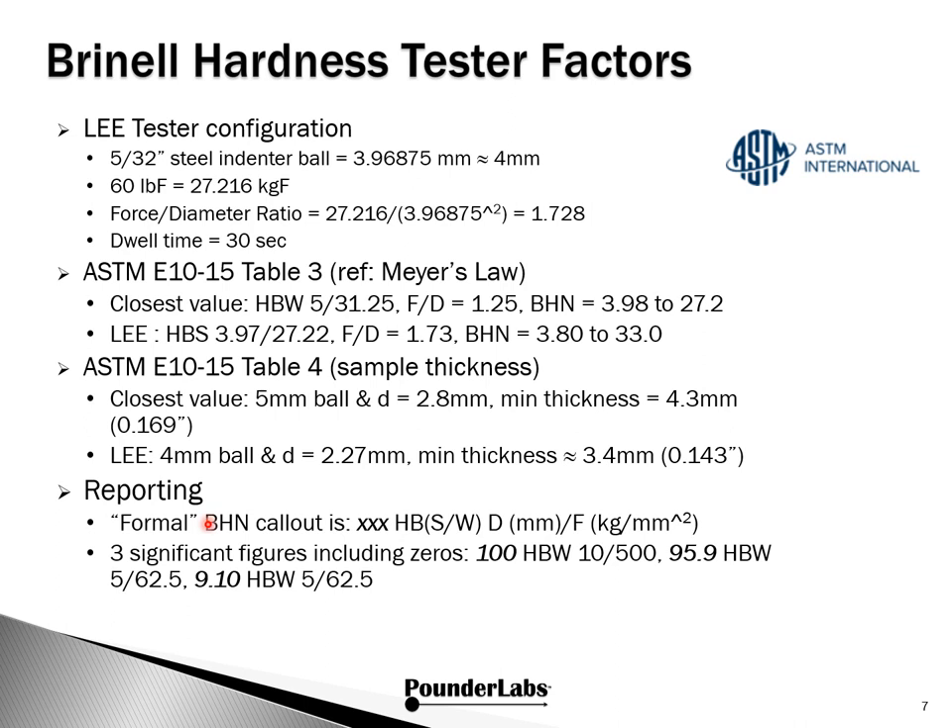For formal scientific reporting, results are given with three significant digits expressed as Hardness Brinell, with S for steel or W for tungsten indentor, and both the diameter and force are called out. If you're 100 or above, format it one way; under 100, one significant digit to the right; under 10, two digits to the right. When you run across reports in advertising or web postings where only a Brinell hardness number is given without all this information, you have to be very careful — it may not have been done according to ASTM standards and may be difficult to reference against other values in tables and literature.